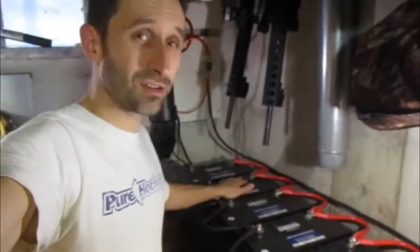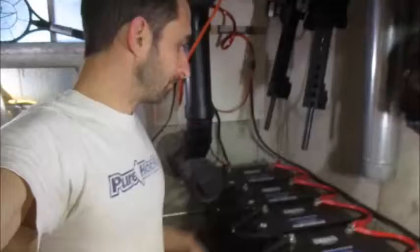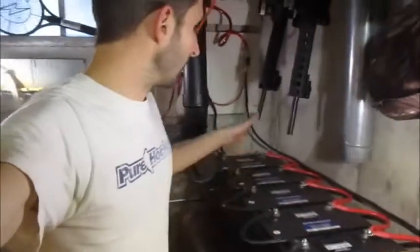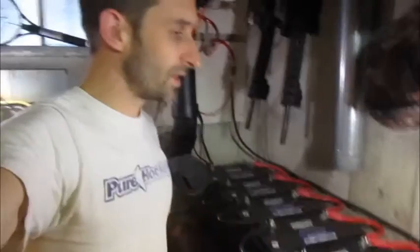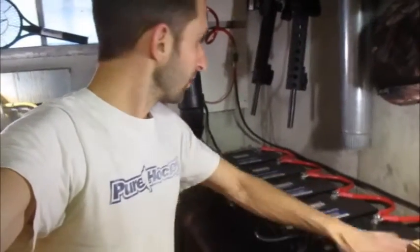Each one of these batteries is kind of pricey — about $130 per battery, and there are six batteries. So that adds up. But these are pretty good quality ones and they're going to last me a while. So there's the battery array — that's one piece of your system.